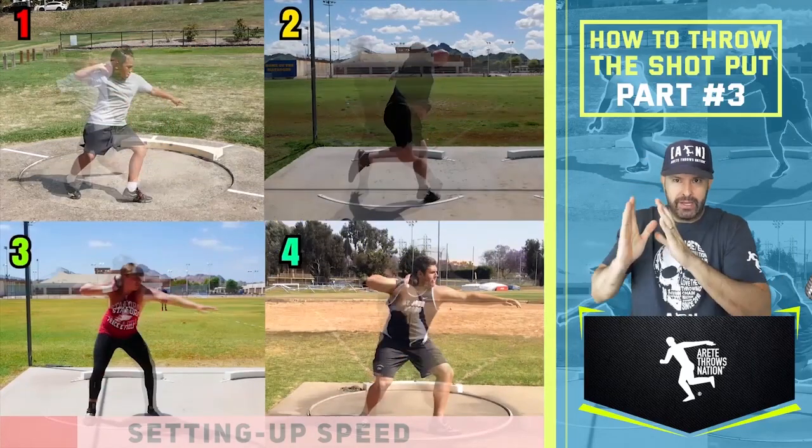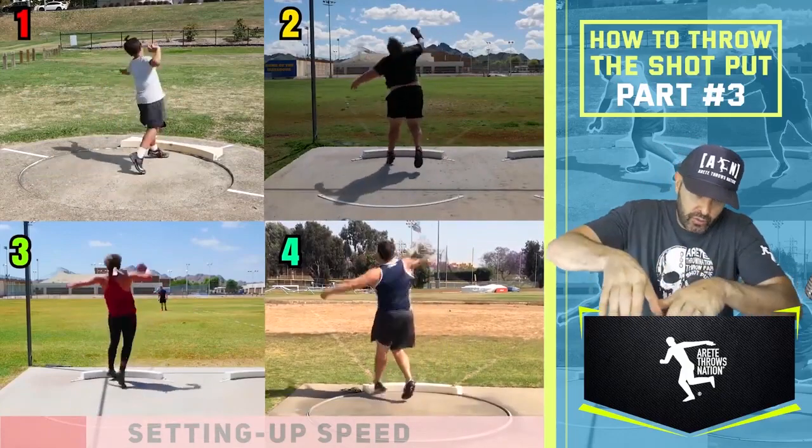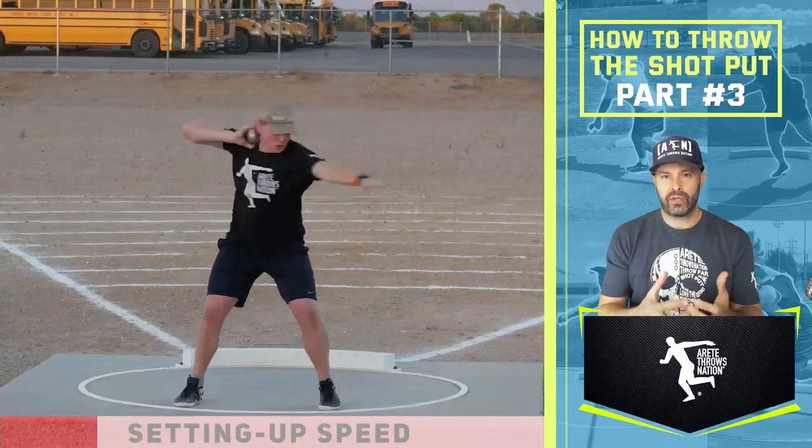We don't want to drop in place and we don't want to turn in place — we want to drive into the ring. So we're rotating, turning, and dropping in. If you don't drop into the throw, you're going to fall, and that's what we don't want.